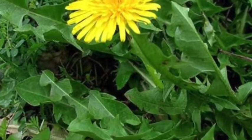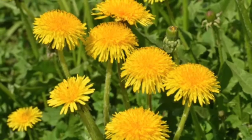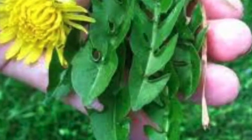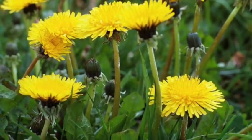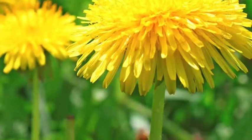If you look at the leaves closely, you will notice that they are oblong shaped with jagged edges. They are also smooth to the touch. A dandelion plant has flower heads that have about 150 to 200 yellow ray florets.